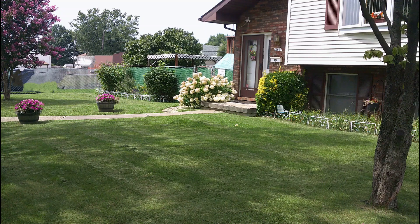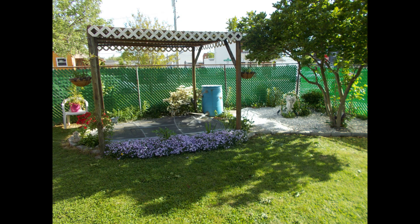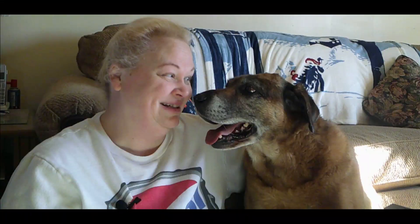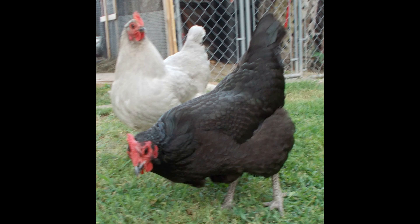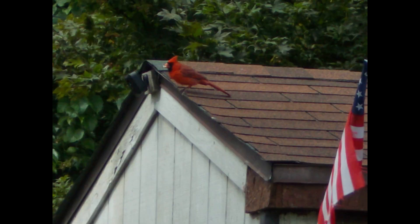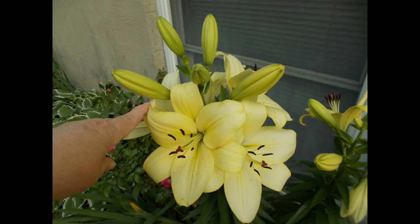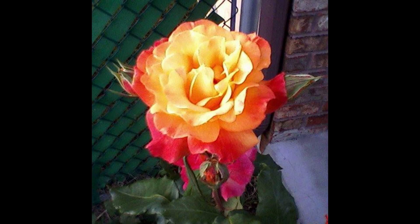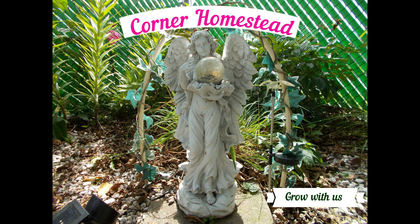Pork Chops with Apple Stuffing, right after this. Hey, Garden Maders. Welcome to Corner Homestead.